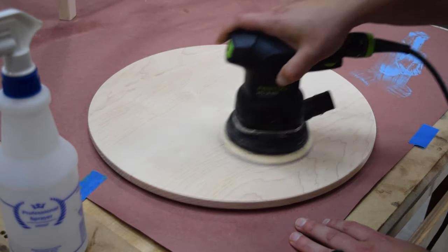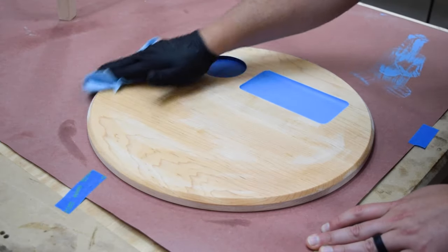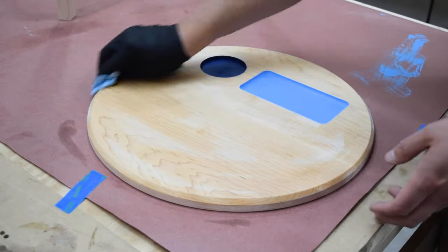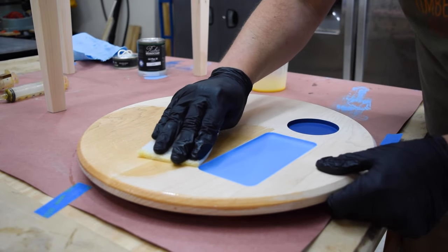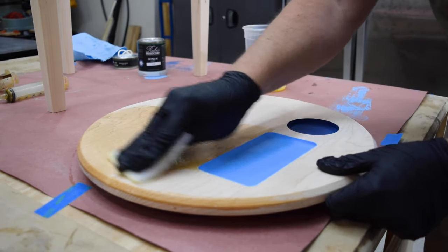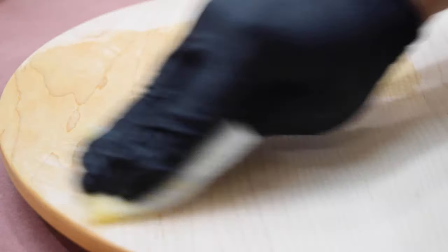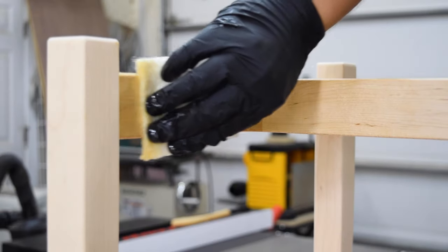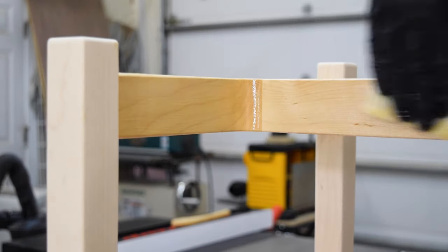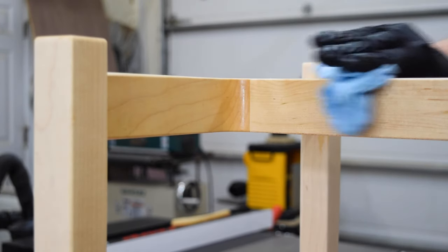I'm using Rubio Monocoat for the finish since it's super durable and this table will definitely take some punishment. So I water-popped the grain and wiped the whole piece down with mineral spirits before applying the finish. When applying this finish, I like to use a white Scotch-Brite pad, then wipe away any excess finish with a soft shop towel to avoid over-finishing the surface.